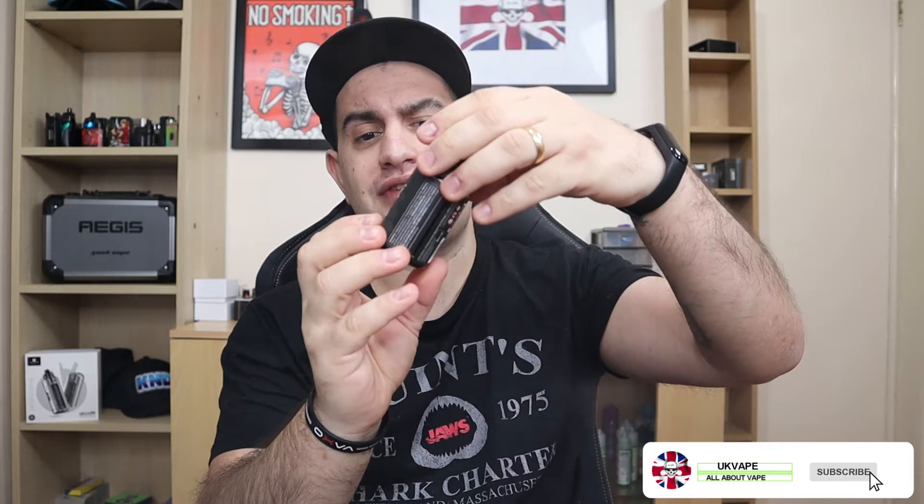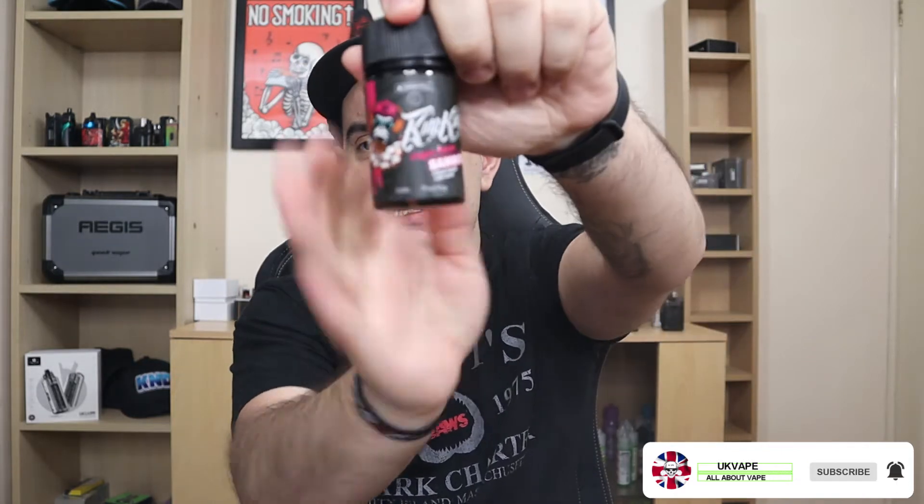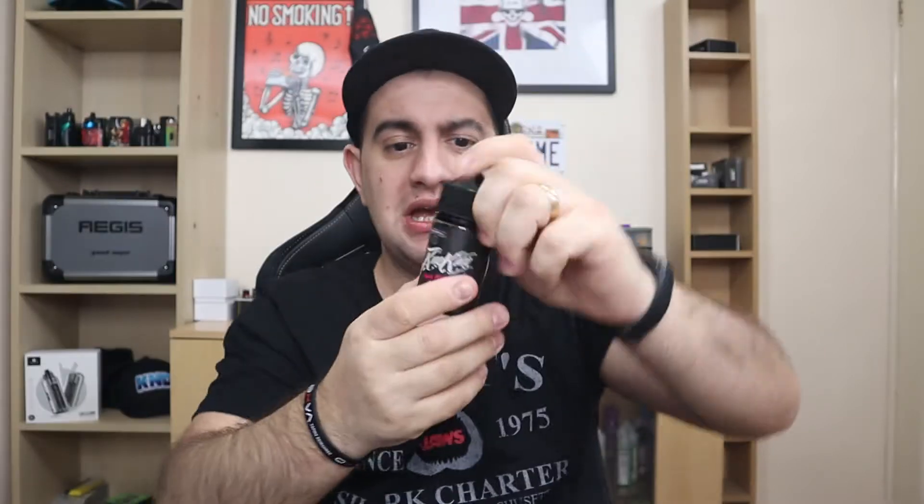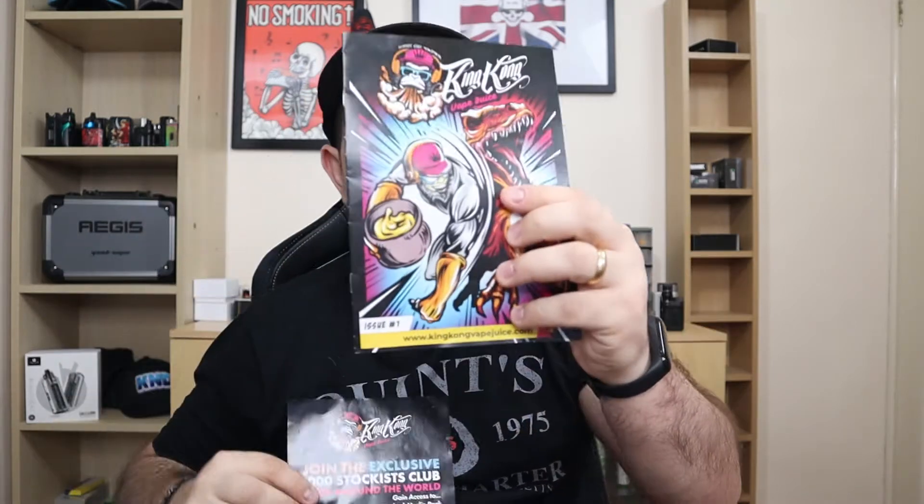What's going on, nation? UK Vap here and welcome to an extra video. By now you know it's gonna be a juice review. Today we're gonna have a look at the presentation of King Kong vape juice. They hit me up and they have five flavors — I can't hold them all in my hand. They sent me a lot of stuff, and among the stuff they sent me was a comic — I found this so funny.